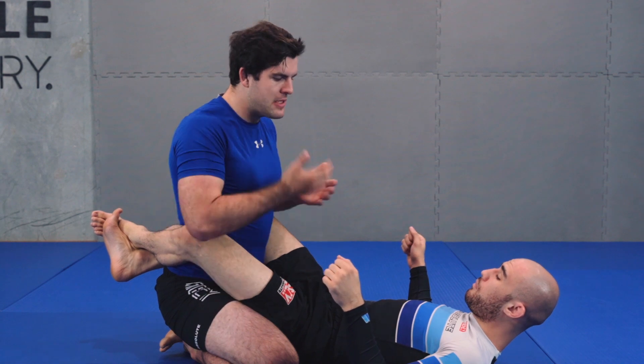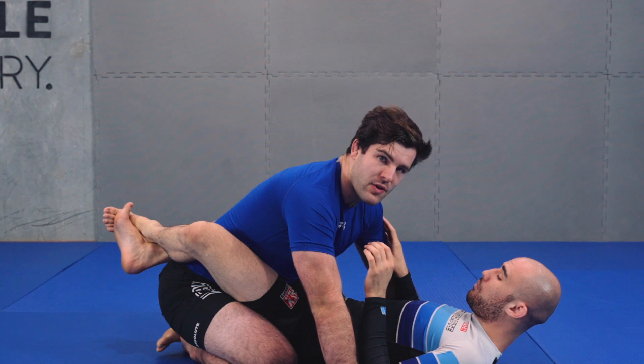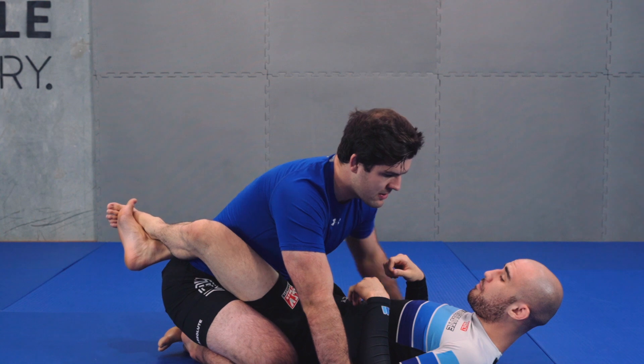The first thing we're going to do is get our arms inside on our partner, because the thing you don't want is to have your hands on the mat. When hands are on the mat, the weight is not on my partner and my partner can start to move and do things that I don't like.